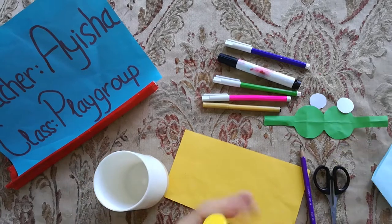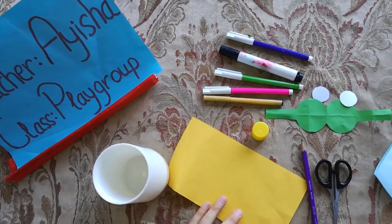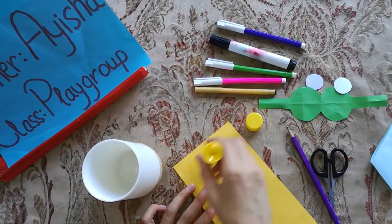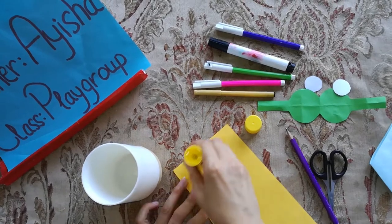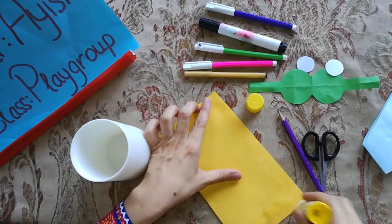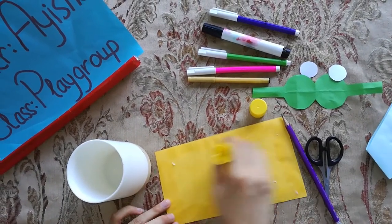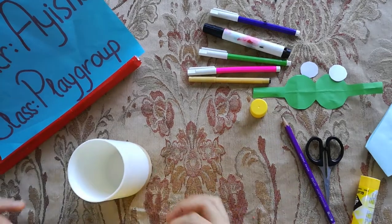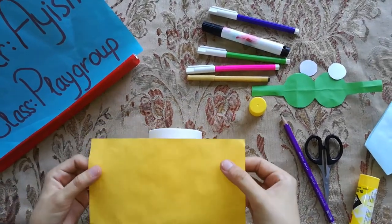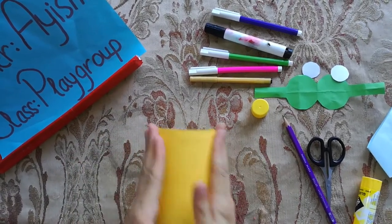Today we are making a minion pencil box for ourselves. So for this, first we will take yellow color rampage and we will apply glue on this like this. Now take it like this and we will do it like this.